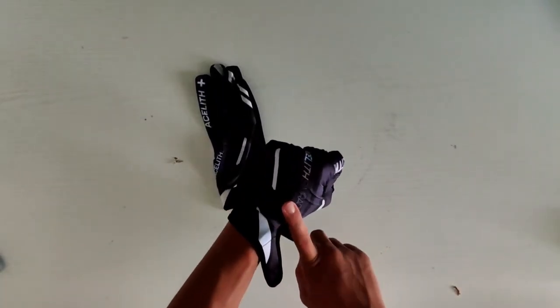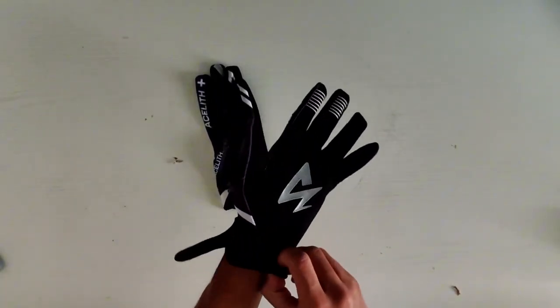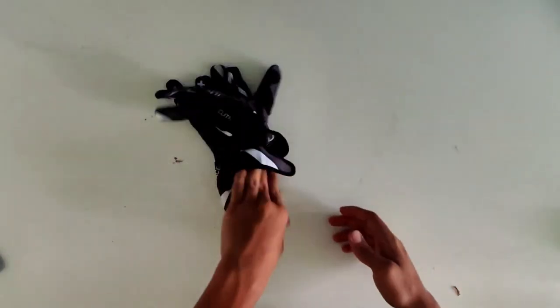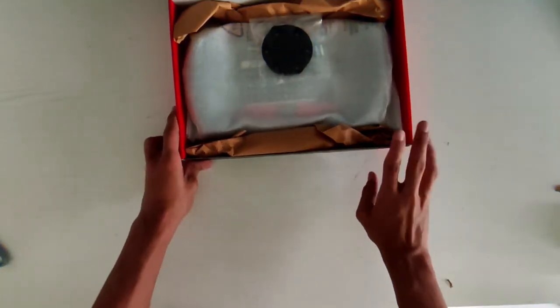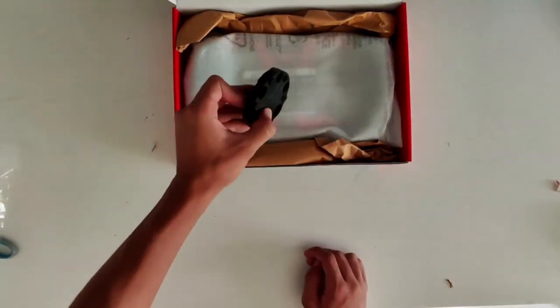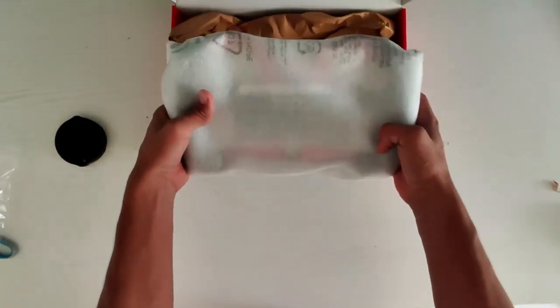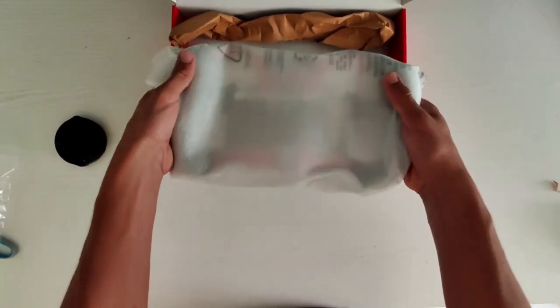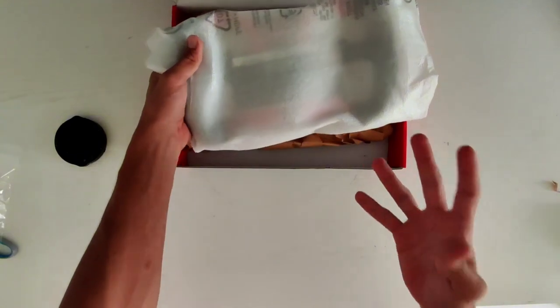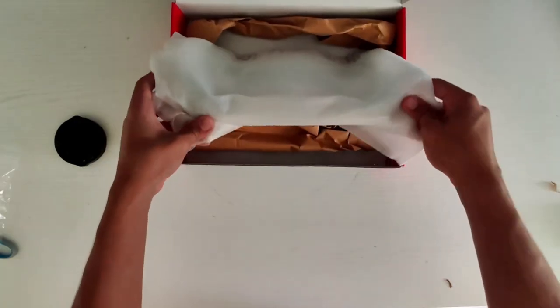I wanted to order a different size but it wasn't available, so yes, very good. We will test these obviously later. Now with the mod itself — it's very heavy compared to the previous mod. Let's unbox this.